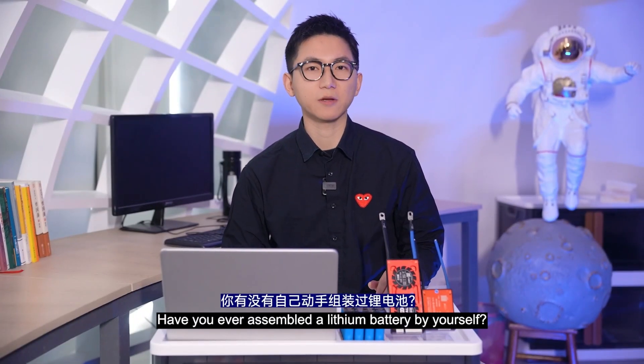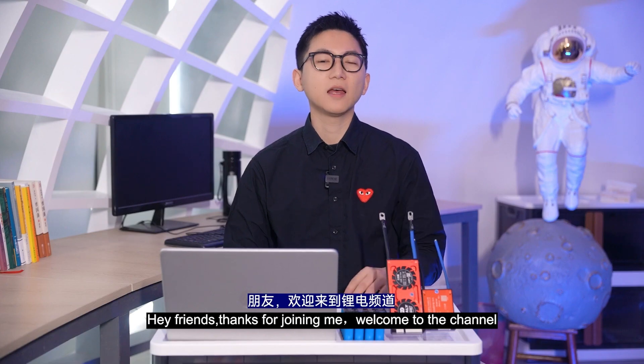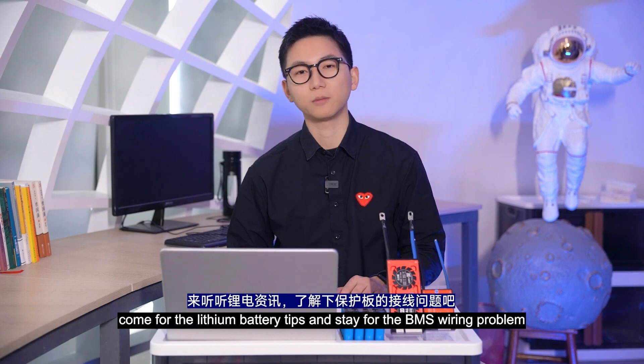Have you ever assembled a lithium battery by yourself? What happens if you accidentally connect the wrong wire when installing the BMS? Hey friends, thanks for joining me. Welcome to the channel. If you are new here, my name is Will. Come for the lithium battery tips and stay for the BMS wiring problems.